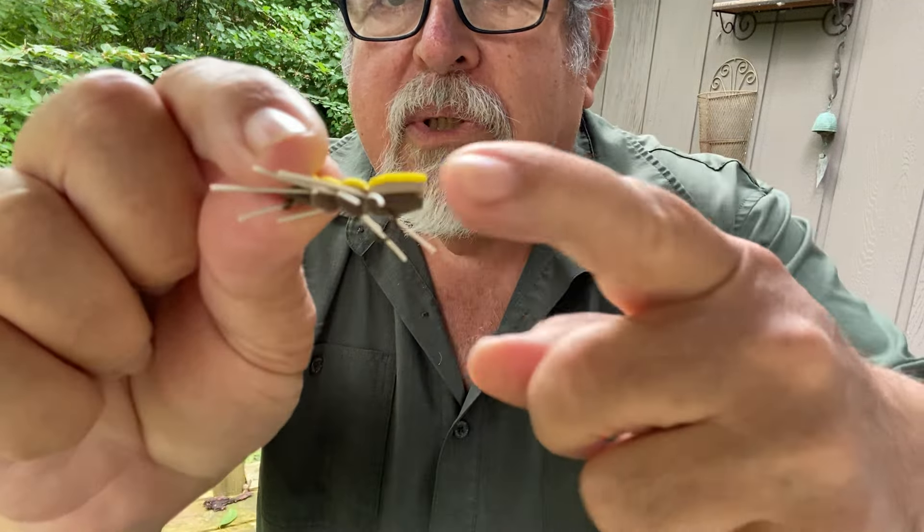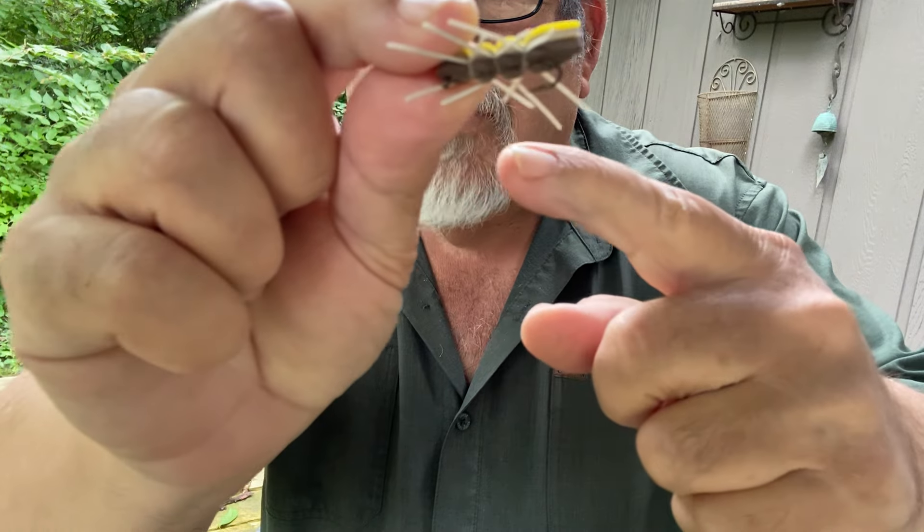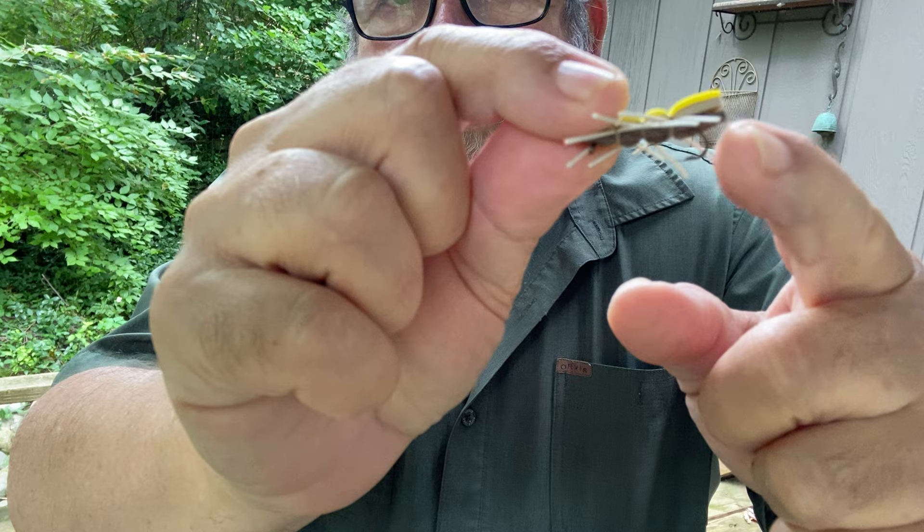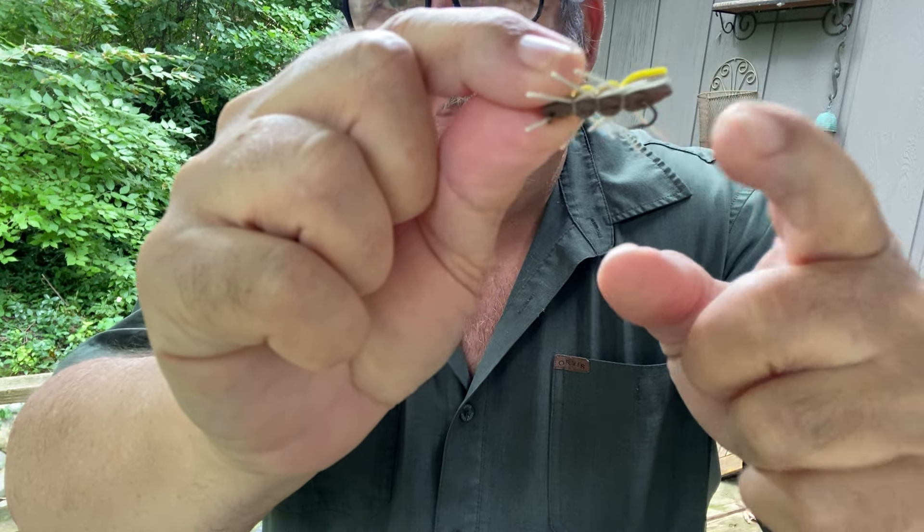A lot of people avoid this because the big challenge is always trying to hook, trying to put your line onto the bend of the hook. That's really, really hard to do on the stream. But I'm going to show you a simple technique.